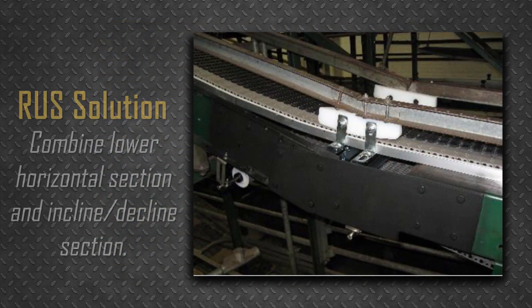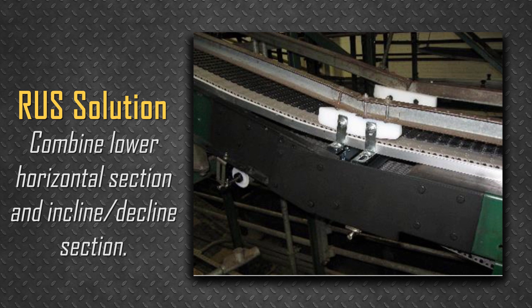Rexnord's preferred Roller Upgrade System, or RUS, solution for the lower horizontal end of an incline or decline is to combine that section with the incline or decline section and include a pair of chain hold-down shoes at the transition, as seen here. This option makes for a simpler, cleaner upgrade.